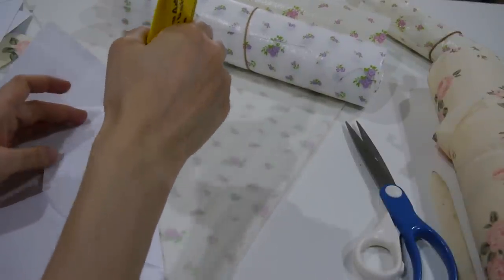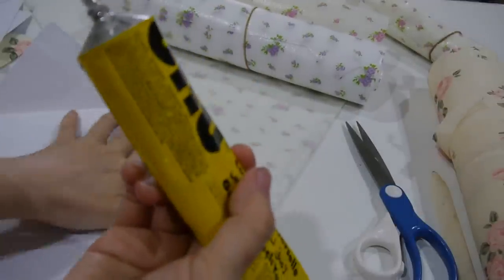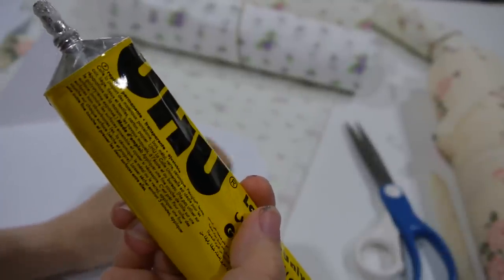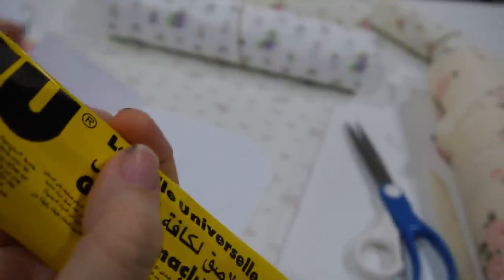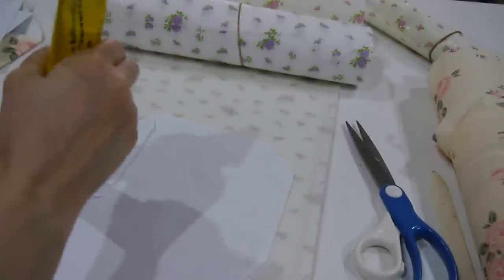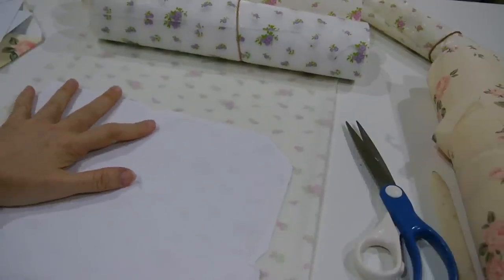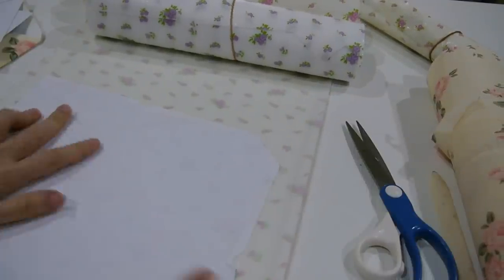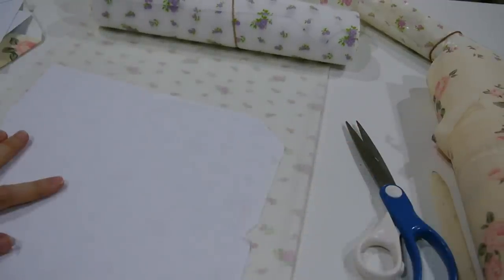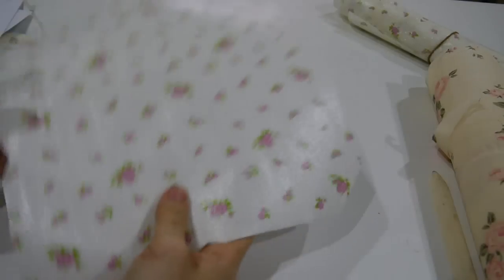It's very simple. This part you can just remove. Trim it out, and I'll come back once it's cut up.